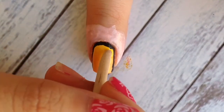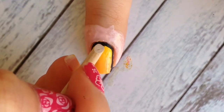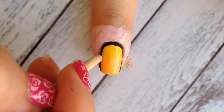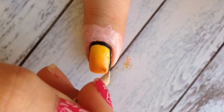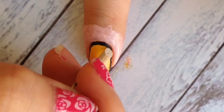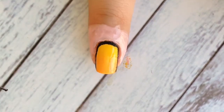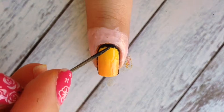Take a wooden stick and scratch off to fix any lines that are messy. This is the purpose of applying the quick-dry top coat — so that you can scrape off the acrylic paint. When you're satisfied with the lines, proceed to the next step.